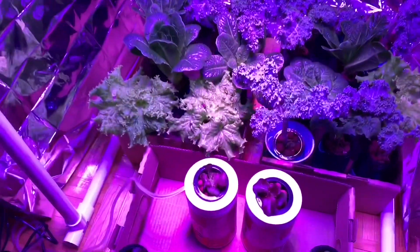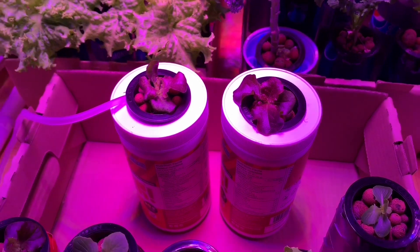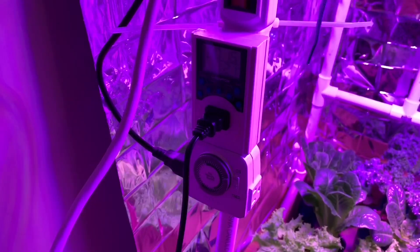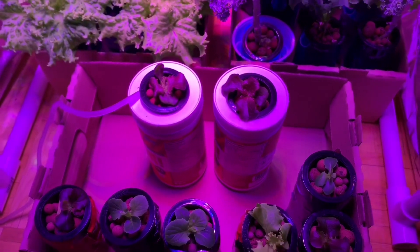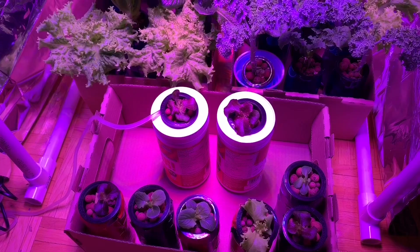With both containers all set up, I've moved both plants under my light and into my growing station. I'm going to record and show you what these plants look like over the next couple of weeks and see if there are any differences between the airstone container and the non-airstone container. My airstone is running on a small timer — six seconds every minute — just to intermittently disperse the bubbles.